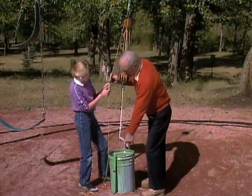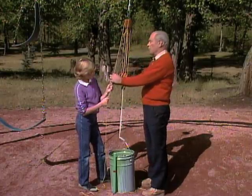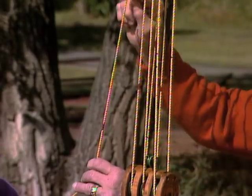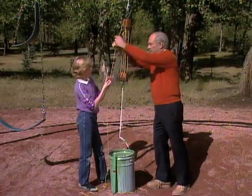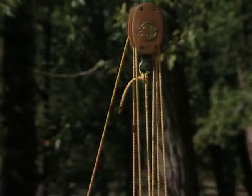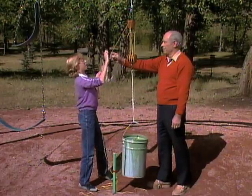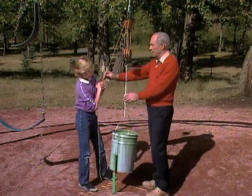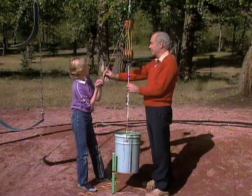See that stake I have on the ground there with the red mark on it? This time I'd like you to raise the pail so the bottom of the pail is even with that red mark. And on the rope, you notice I have red marks also. What I'd like you to do is count the number of red marks, because the distance between the marks on the rope is the same as the distance from the ground up to that red mark. How much distance did the pail go through? Only one. How much did you have to pull? Six. Six times as much. So you had to give up distance.